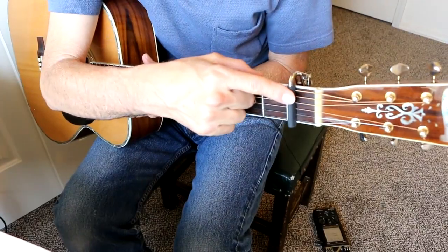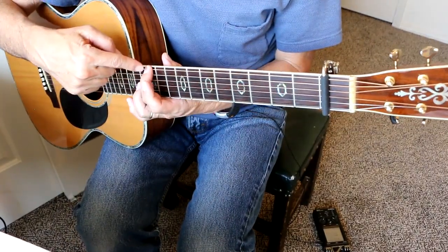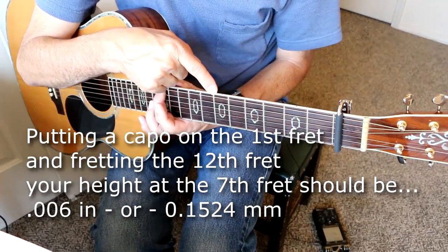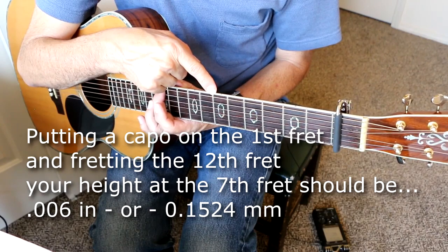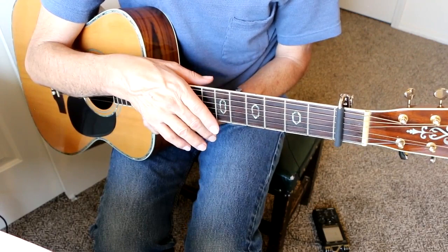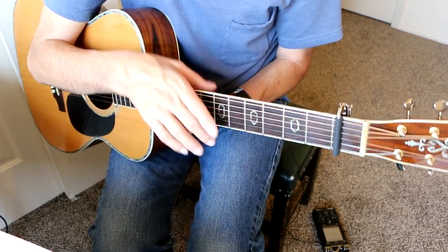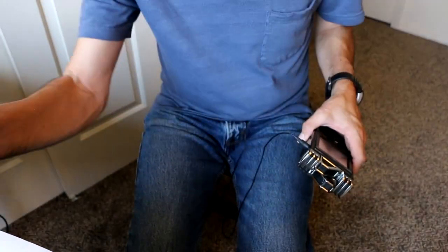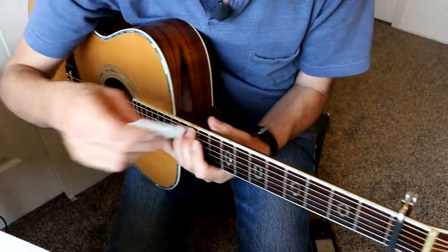Now if you want to check the neck and the truss rod: put a capo on the first fret, push down on the 12th fret, and measure right at the 7th fret. That measurement should be 0.061 of an inch — or 0.1524 millimeters. Or, if you have a business card, slip it in there — that's how wide it should be.